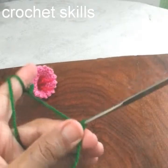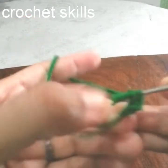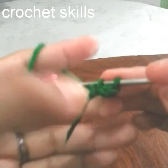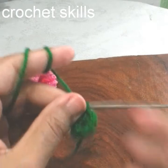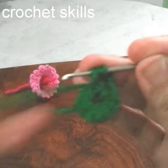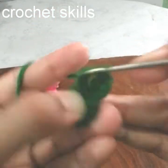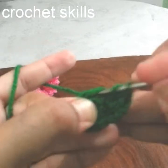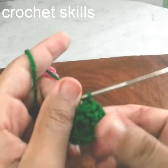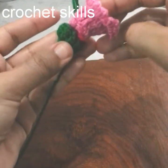Now begin the petals. With green color, make a slip knot, chain 2, and into the second chain work 10 single crochets. Then work chain 3 and 1 double crochet into every next stitch, so at the end of this round I have 10 double crochets. My round is completed and it's perfectly adjusting on the flower.